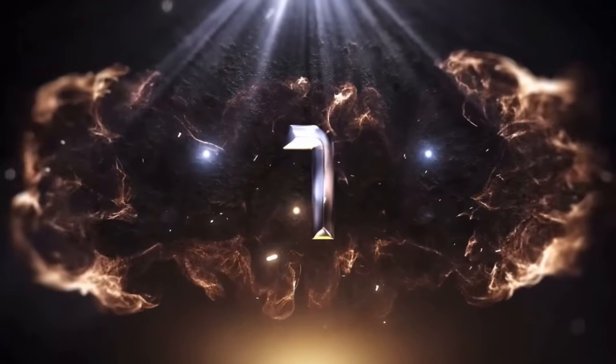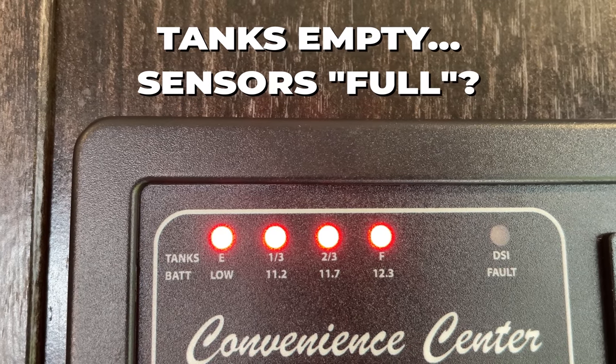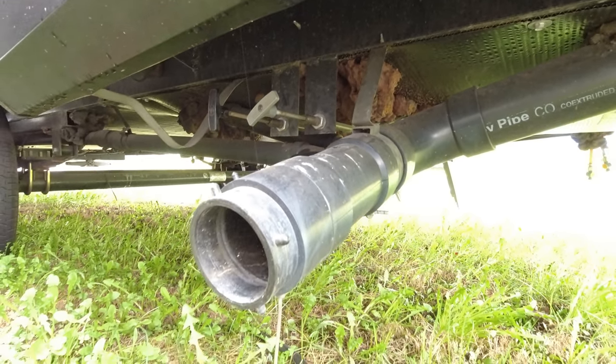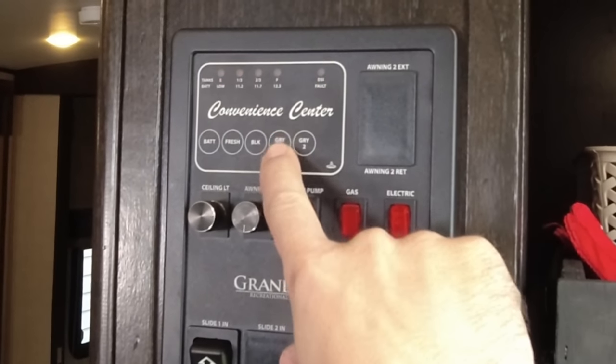RV holding tank misconception number one: your tank sensors don't work properly and you should give up all hope of them working properly on a regular basis. I've had my RV for seven years now. It's currently winterized, the valves are open and the tanks are completely empty, and as you can see, the sensors are telling me the tank is empty because the sensors are working properly.